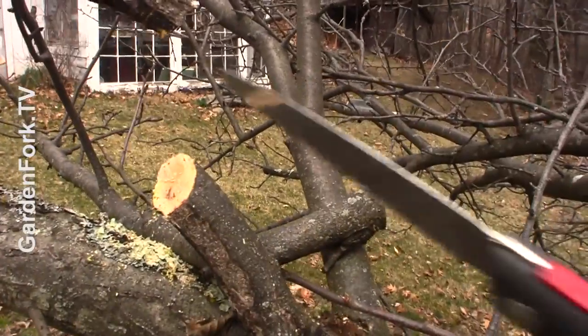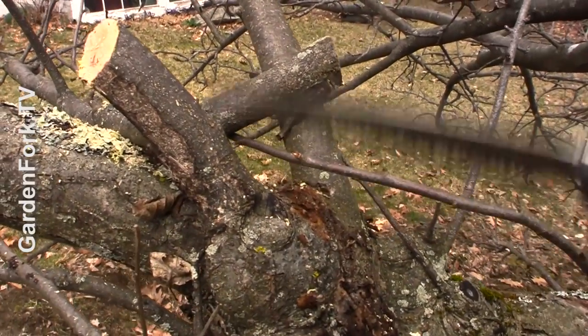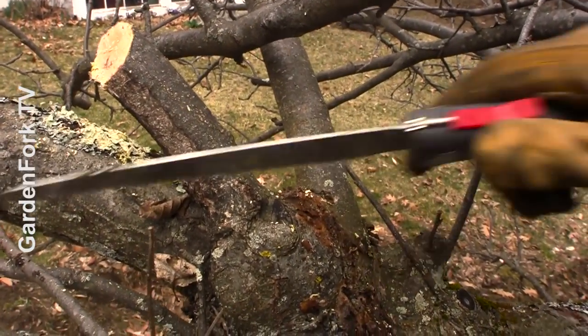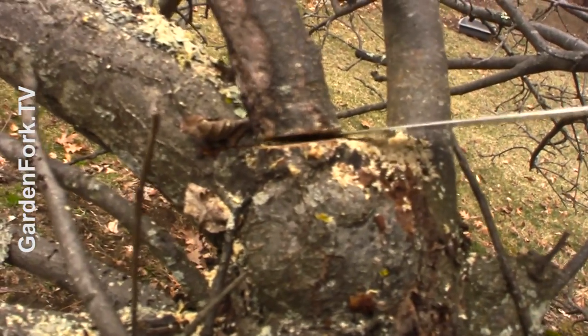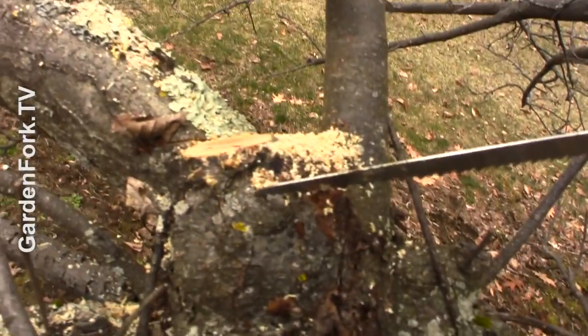So I do a bottom cut and then I do a top cut. That's out of the way, and then I'm gonna go back and do a clean cut here. It's easier to work with then — I've got the giant limb out of the way. Let me get that out of the way and I can cut this nice and clean. Nice cut.